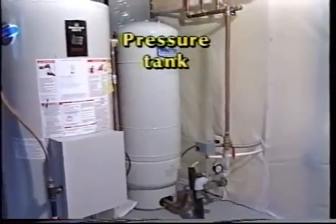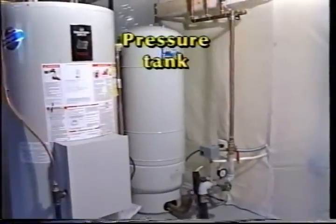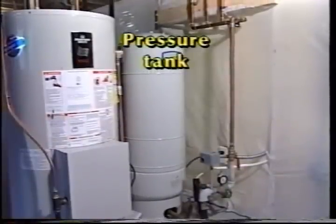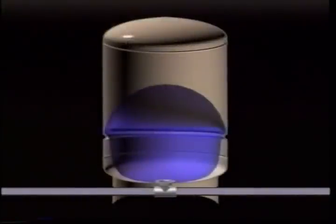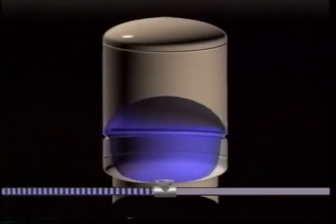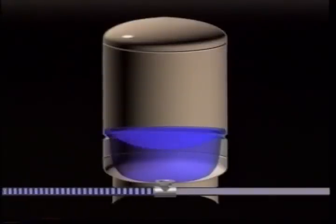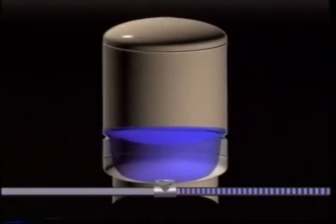Most home water systems include a water storage pressure tank, usually located in the basement or utility room. An important purpose of the pressure tank is to keep the supply of water to the home's taps and fixtures at a fairly even pressure. The pressure tank also stores several gallons of water, so if you only use a small amount — for example, just filling a glass — the pump doesn't have to run during that time. A pressure switch controls the starts and stops of the pump whenever water pressure drops below a preset level. The pressure in the tank is restored each time the pump runs.